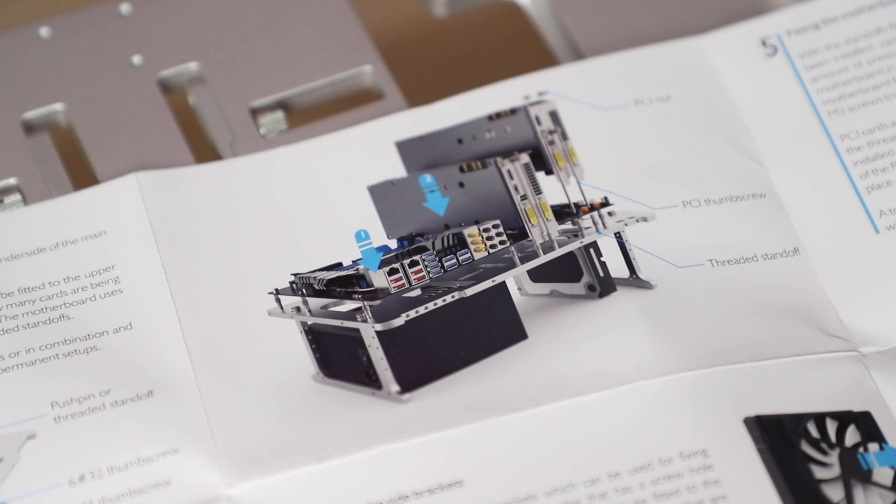The long screws are for the PCI to hold it in place, and there are four provided, which can be used individually or in pairs for different width cards — some that are thicker, some that are thinner.